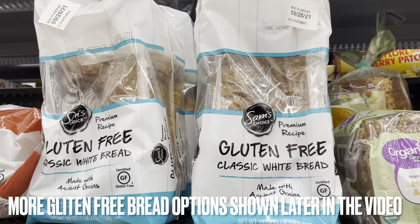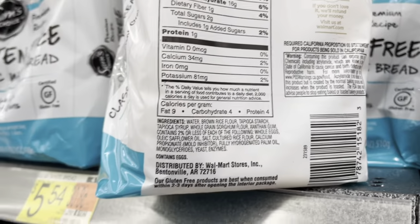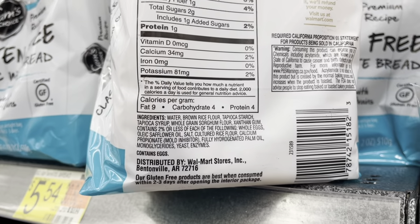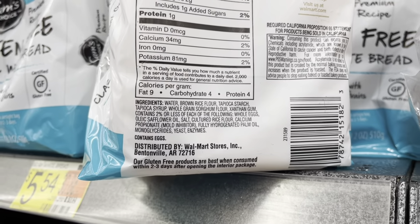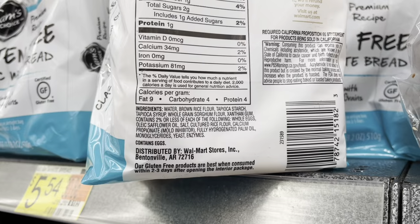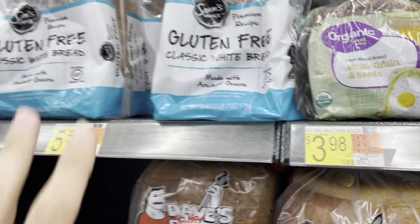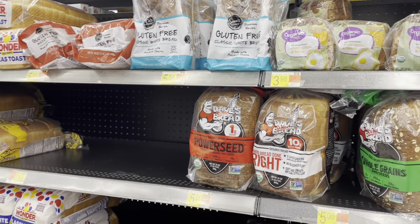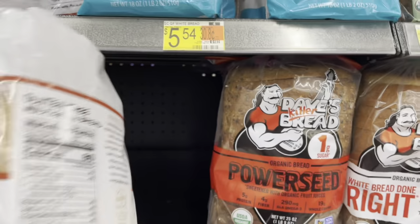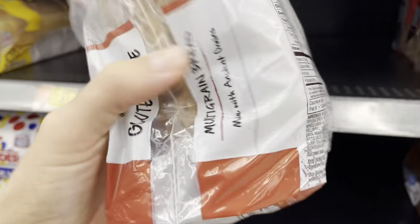Here is a gluten-free bread — Sam's Choice. They're using brown rice flour, tapioca starch, and tapioca syrup. I do see whole grain, which is what we want. I see high-oleic sunflower oil, which isn't bad — I normally recommend that every once in a while. But they're also using fully hydrogenated palm oil, which is not something we want to be putting in our bodies. Highly processed, high in omega-6, oxidizes easily. So we'll stay away from that. The other similar option here also still has the palm oil.